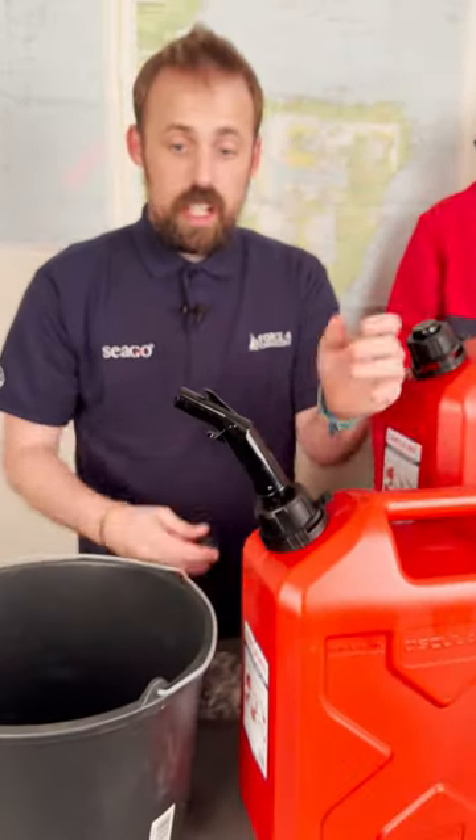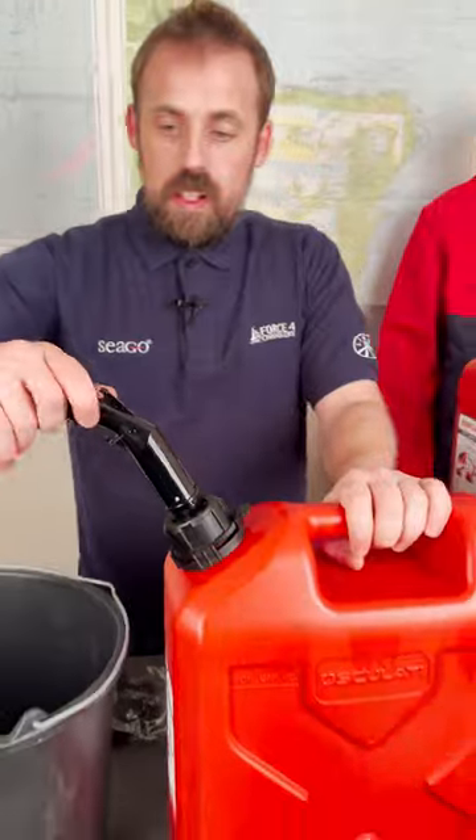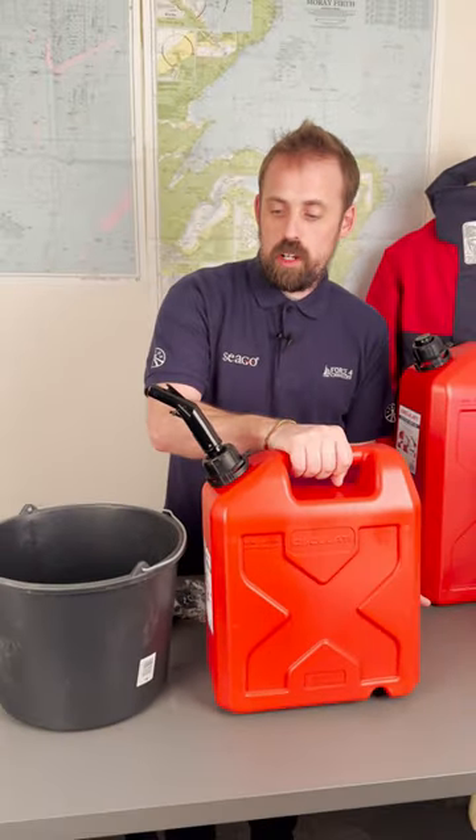Good and secure. Now if it's out and you're not ready to use it, you can put your dust cap on there, and when you're ready to pour, pick it up and off you go.